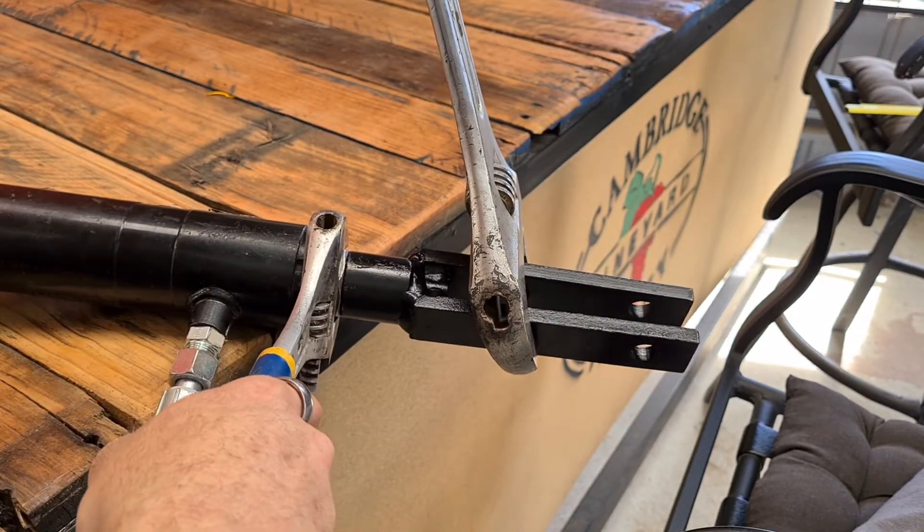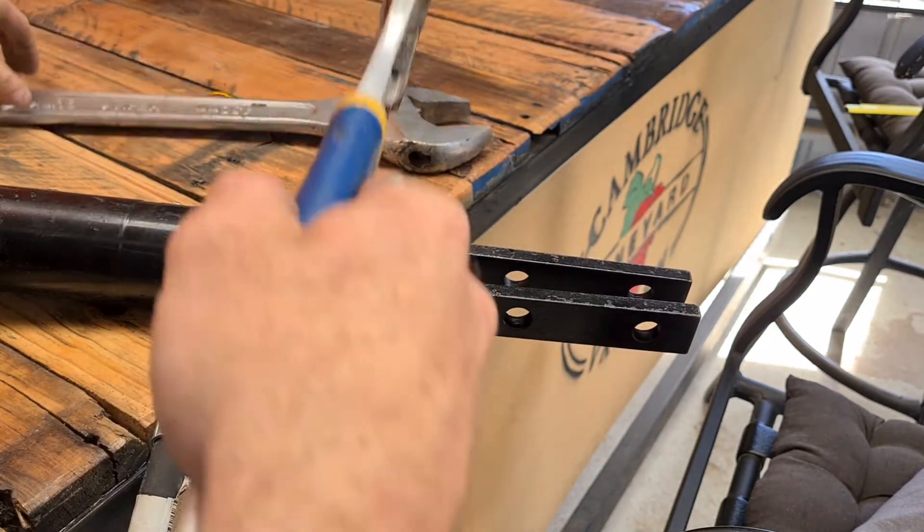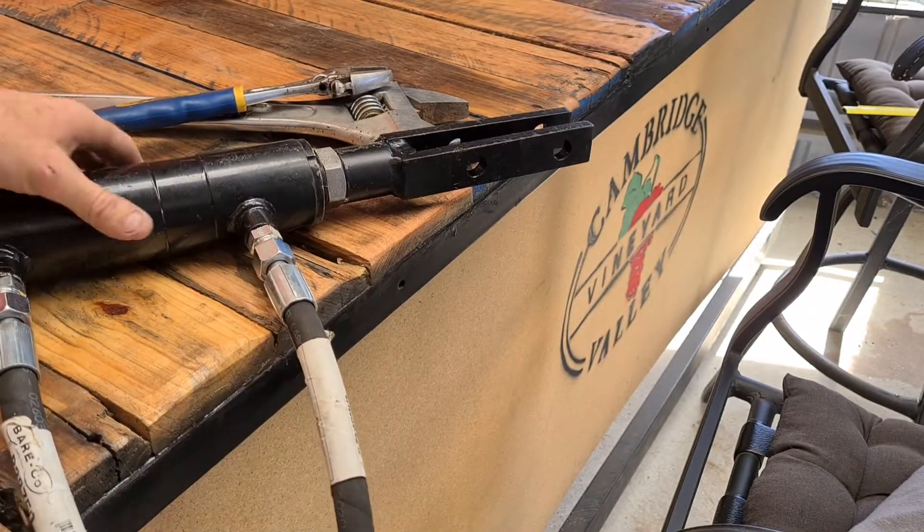I'm just going to hold onto the nut and give this a twist - and now it's on there nice and strong. We are ready to connect this to the tractor.